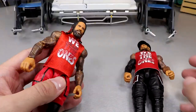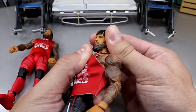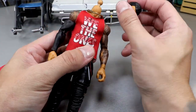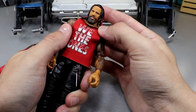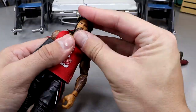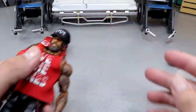Next up we have the Usos — technically this is the Usos because we have Jey over here. The head sculpt's not that egregious, but we're going to take that off. I think this is like my third Elite 106 Jimmy and the figure just came out. Plopping that head sculpt over there — that looks like a Jimmy! Then take the Usos hat, put that on there. You can even put it on backwards. I'll go frontwards.